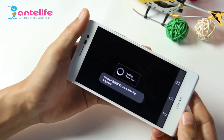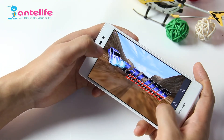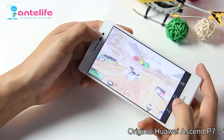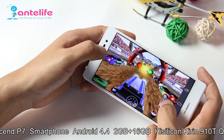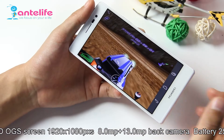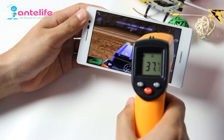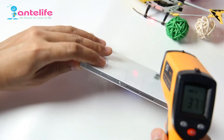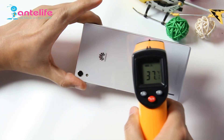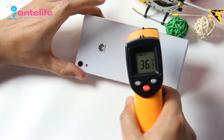I will play some games on this phone. When running 3D games, we can test the temperature of the phone. Checking the back cover, we can see the temperature is around 36 to 37 degrees Celsius.